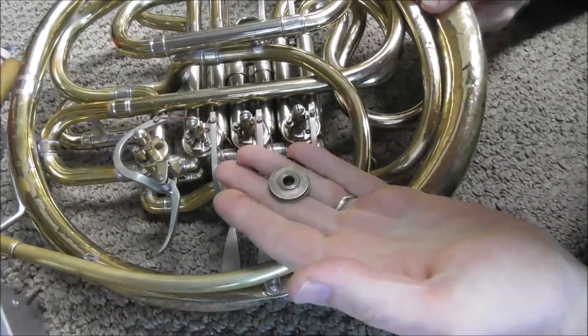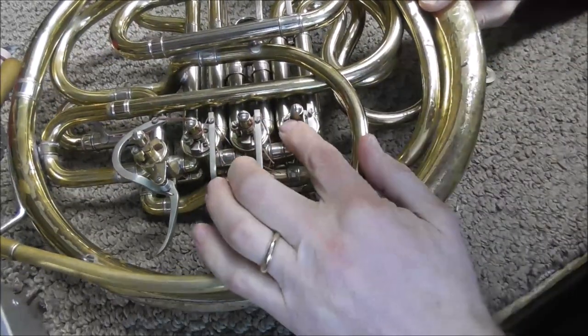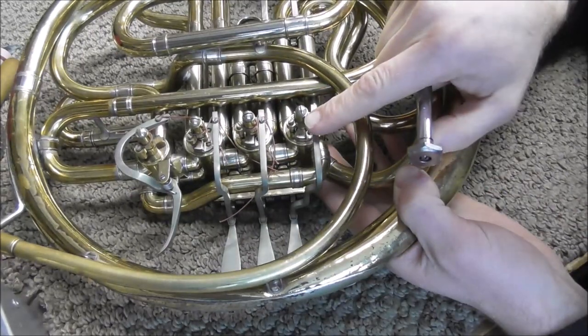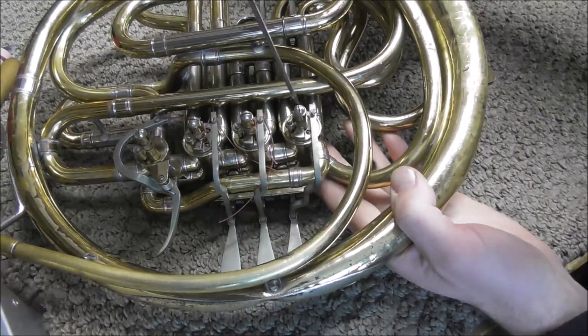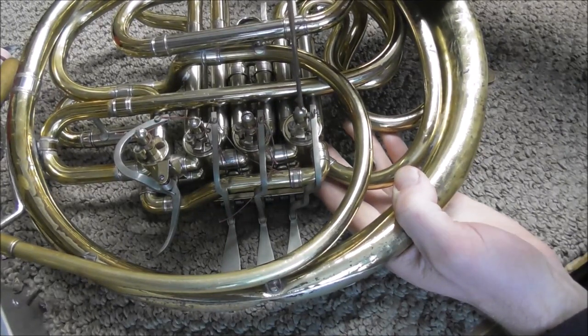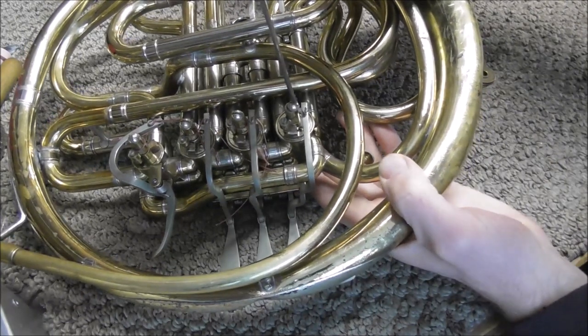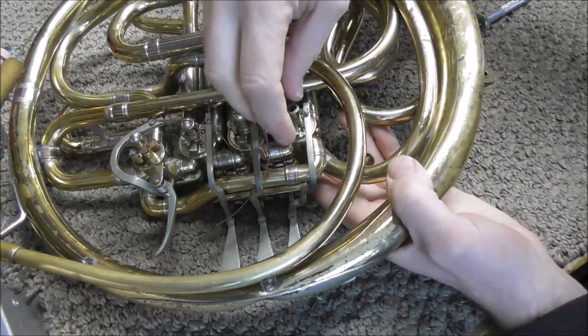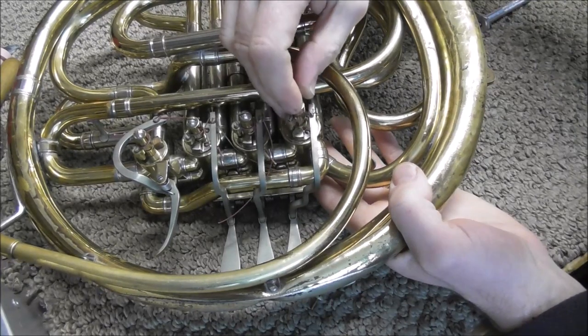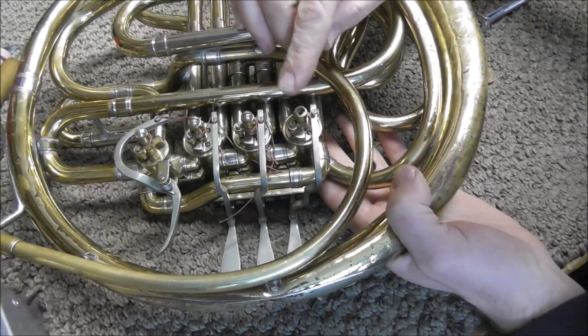Put your hand underneath to catch the bearing when it comes out. The bearing has come off and then the stop arm is loose but it's still on there. Sometimes the rotor arm stays on there, but usually when you turn the screw and take the screw off, the rotor arm will come right off with it. The screw came out and the rotor arm came off. If the rotor arm does not come off when you take the screw off, there's a tool to get that out.